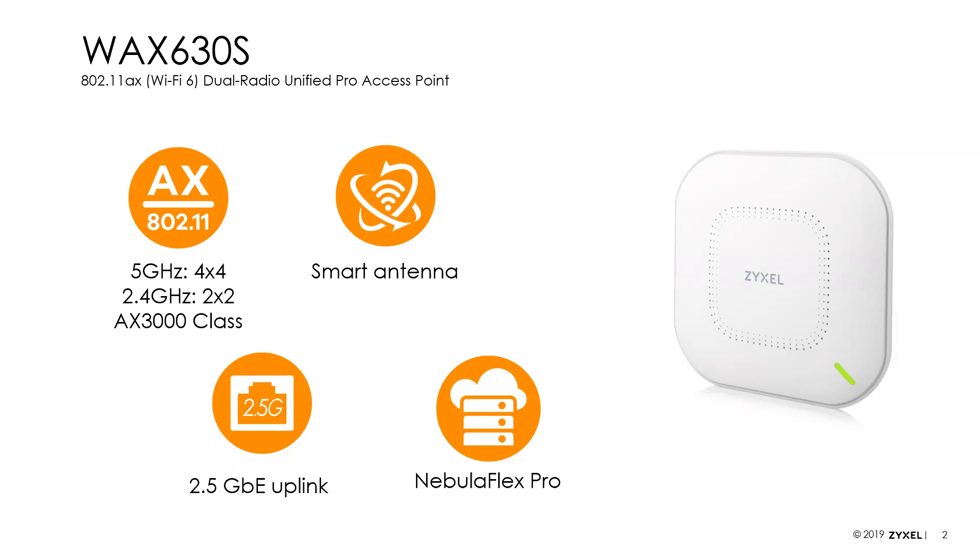So the new model is the WAX 630S. This product is a Wi-Fi 6 business class access point. It supports four spatial streams on the 5 GHz radio and two spatial streams on the 2.4 GHz radio, making this an AX3000 class device. It has a 2.5 gig uplink port to make sure you have enough bandwidth on your Ethernet connection to support the bandwidth that Wi-Fi 6 provides. It has smart antenna built in.